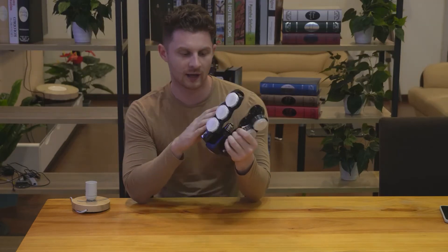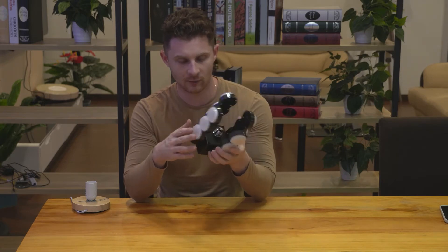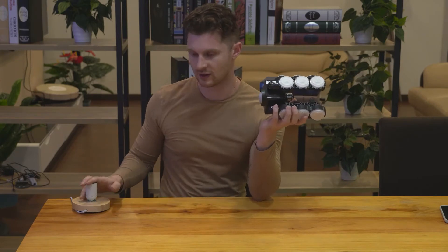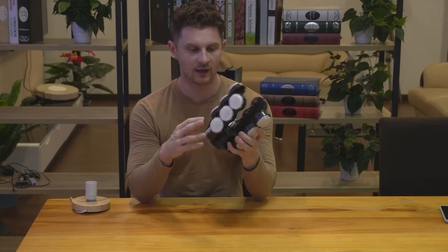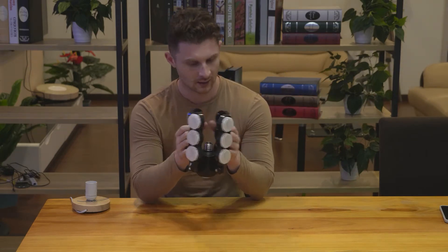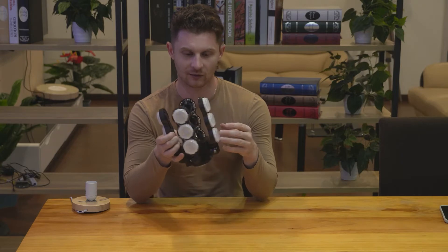Hi everyone, today we'll be talking about our new release, the 60 Watt Garage Motion Sensor Light. We'll cover the design, the applications, and the second function the light has. We'll show a demonstration once we plug it into the fixture for the on-off second function, go through the general specifications, some applications you can use it for, and then walk through the installation process and how to set up the multiple functions of the light.